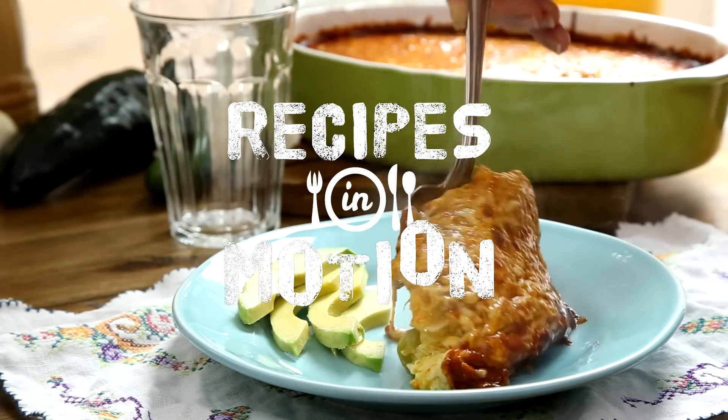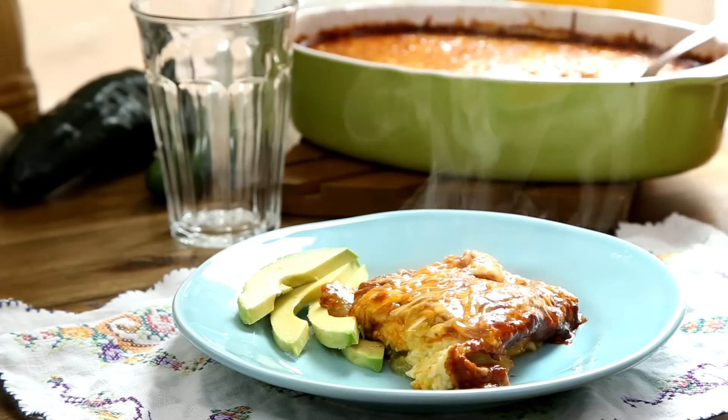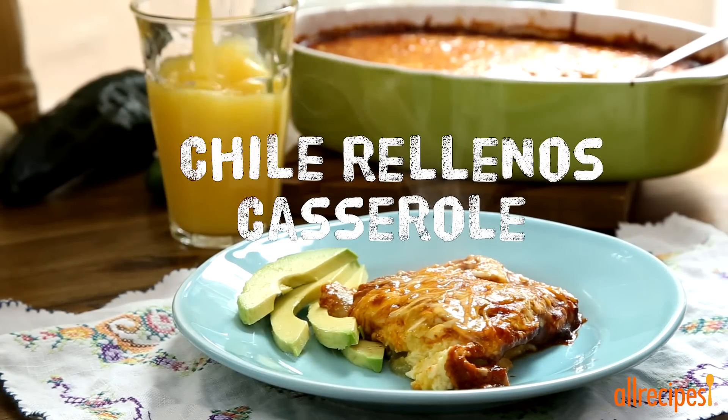If you love chili rellenos from your local Mexican restaurant but don't want to go through the trouble of roasting and stuffing poblano peppers at home, try this shortcut version for chili rellenos casserole.